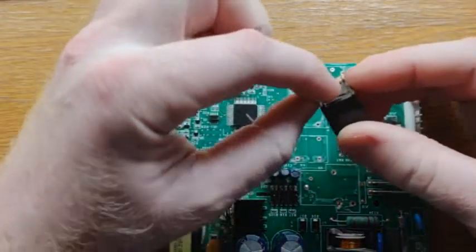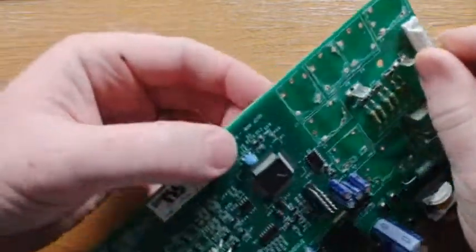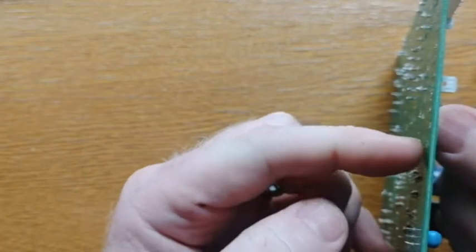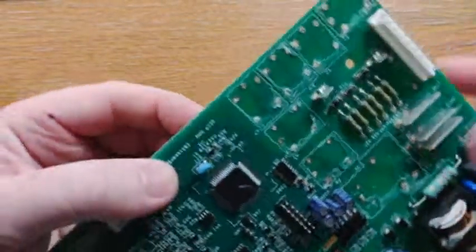What ends up happening is these pins will sometimes rip off and get left in the board. Not a huge deal. You basically just grab from the same side the component's on with a pair of pliers and put your soldering iron on the backside of that pin, and then the pin will pull out this way.